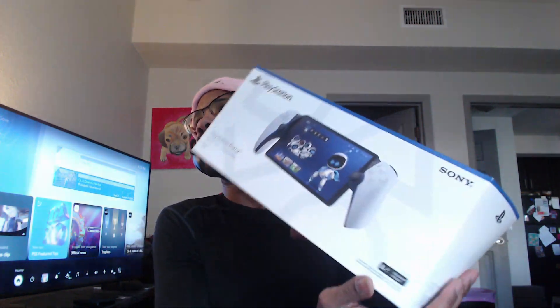Alright, what's up YouTube, we're trying something new today — a little unboxing. I think it's normally pretty cringy, but I wouldn't mind starting to do some reviews on some tech in the future. Just a little test video, we'll see how it goes.